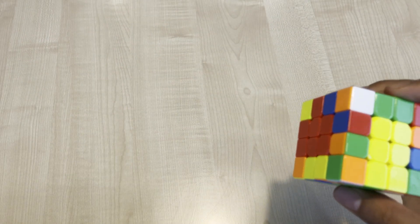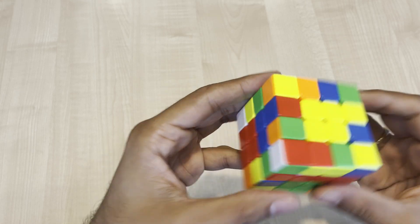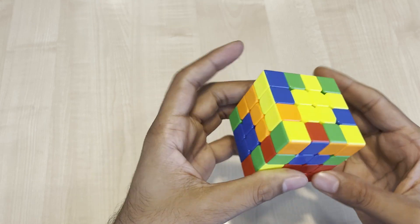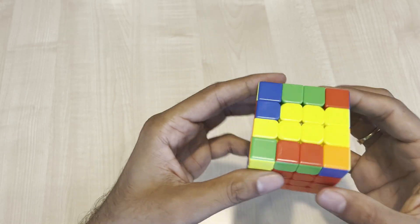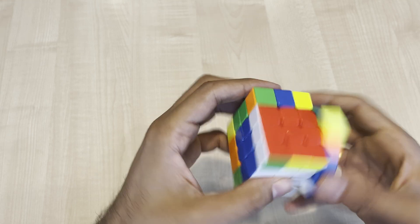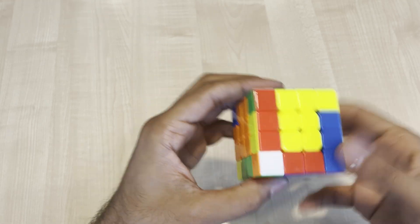I did a solve on this cube — I'm solving 4x4 after a long time, averaging around one minute since I don't practice it a lot — and I got 56 to 57 seconds on this cube. Overall, the cube looks really great and it's definitely going to be the main cube for many cubers.